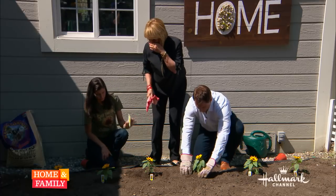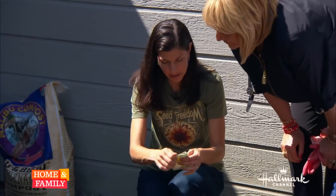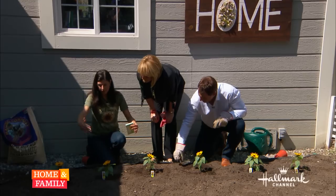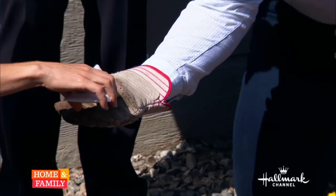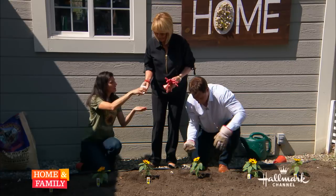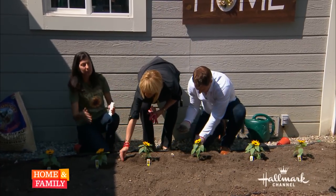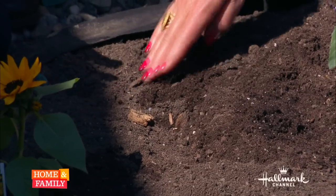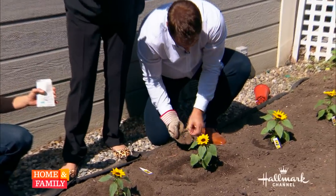Why are you putting the seeds in the back of the flowers? Because these guys are going to get about 10 feet tall, so we want to plant the taller ones behind the shorter ones. Now, you can sprinkle one or two seeds in each of the holes right here. They only need to be planted about a half inch deep, and you want to plant your seeds about 12 to 18 inches apart, depending on the variety.